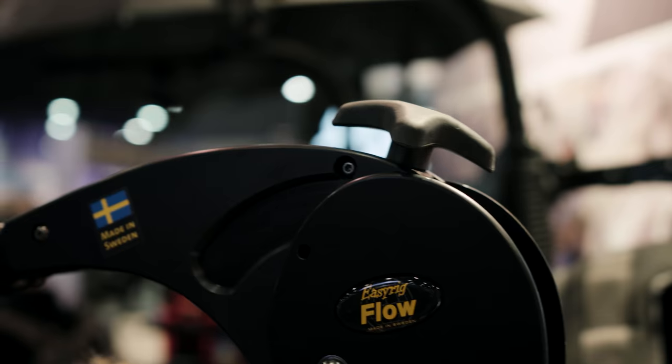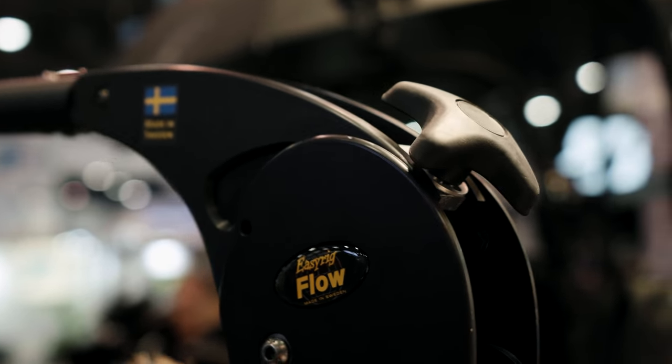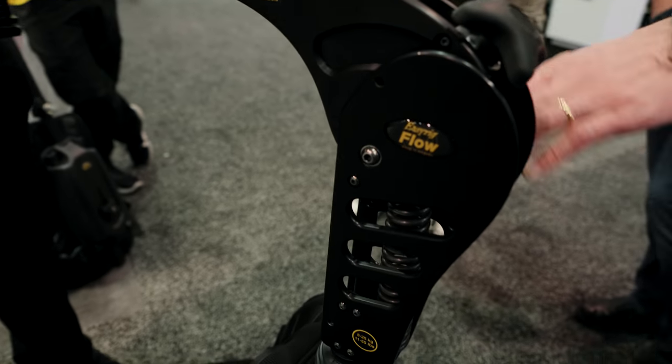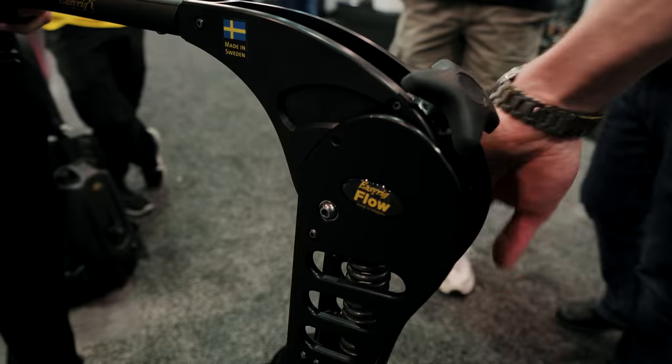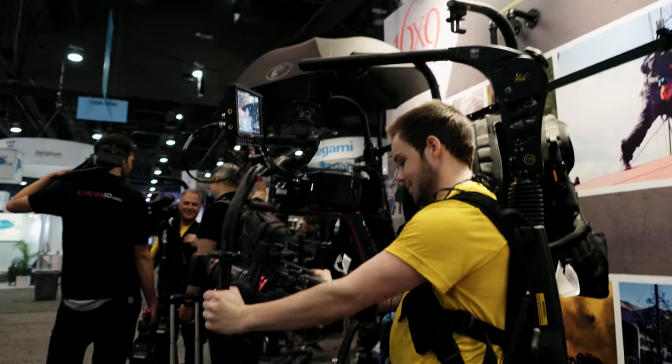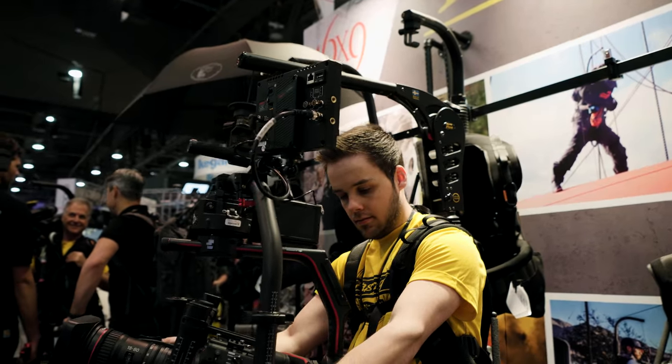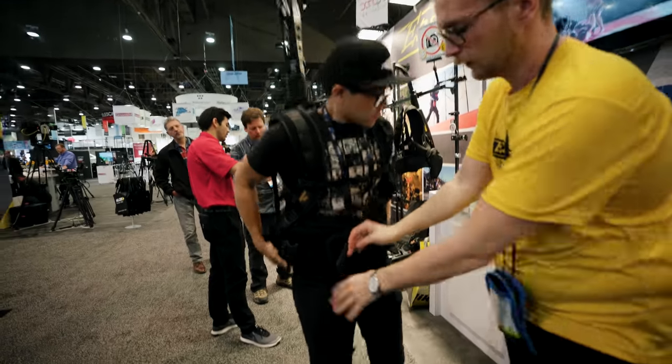Easy Rig is launching a new Flow Arm that is their answer to Flowcine's Serene arm. It basically absorbs any excess movement caused by moving with the Easy Rig. This is especially great for gimbal operators since it removes that bobbing that you usually see on gimbal work.